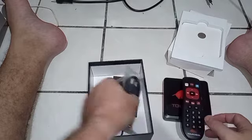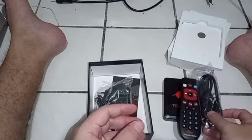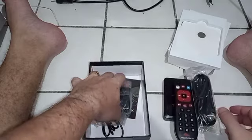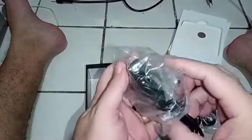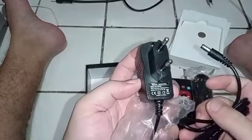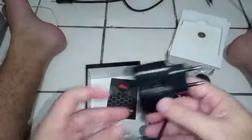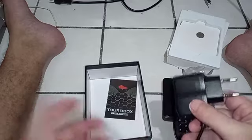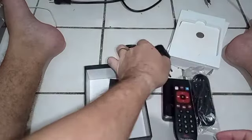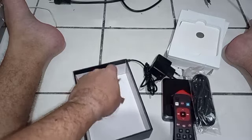Vem também com um cabo HDMI e a fonte de alimentação de 5V de 2A. Tem que ser sempre 5V de 2A por causa das portas USB, que exigem um pouco mais de amperagem.